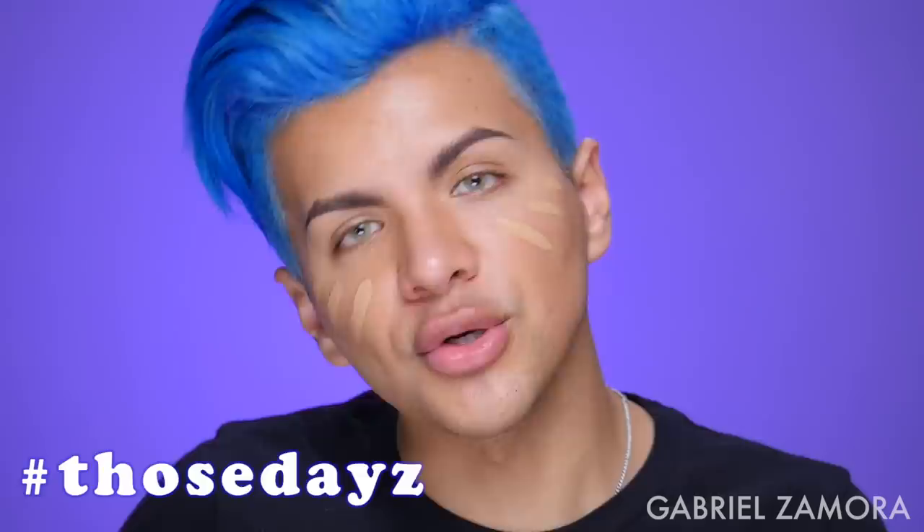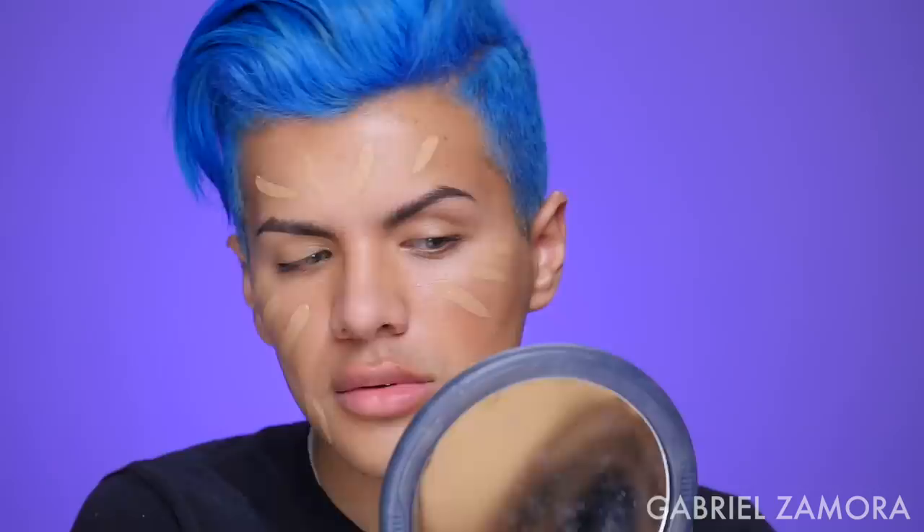I'm gonna do like a full coverage type of look. I didn't even prime my face — let me just prime my T-zone because I get really oily and I don't know if this is going to combat that. I've had days where you don't want to wear like a full face and you just wear concealer, and this one has been such full coverage that I've used it like that. It's really hot in LA right now — like a hundred-something degrees. There are heat warnings. I'm just gonna stay indoors.